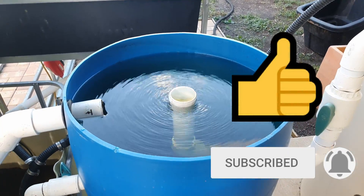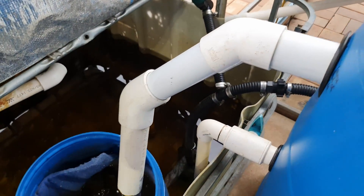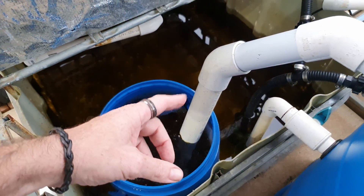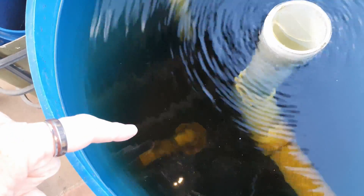As the water exits the settler, it comes down this pipe into a makeshift bio slash fines filter, and from there the clean water goes into the sump, picked up by the pump and sent out to the different components in the system again.